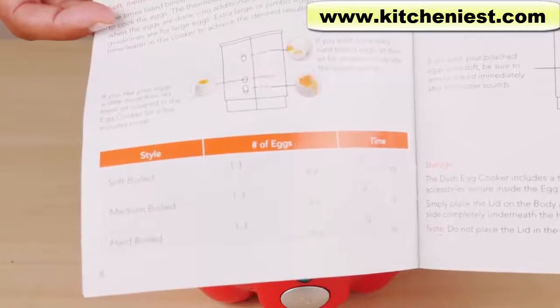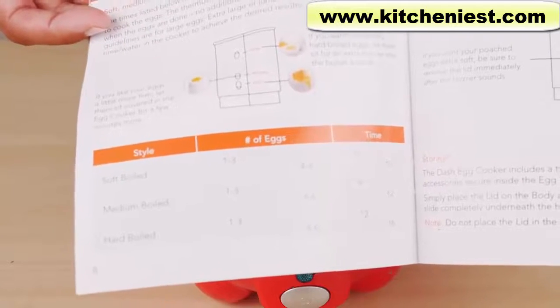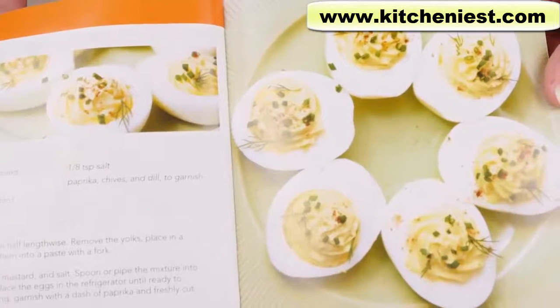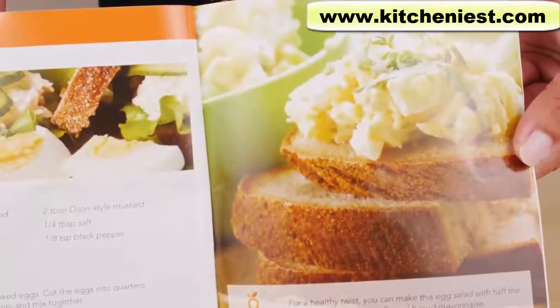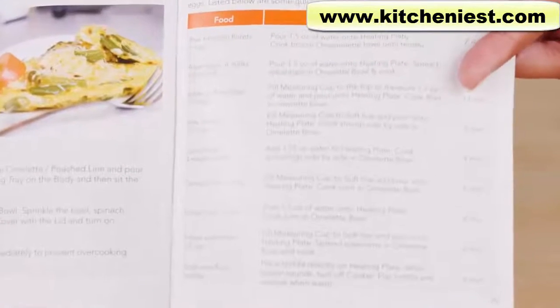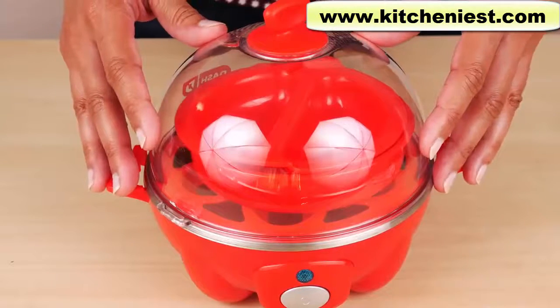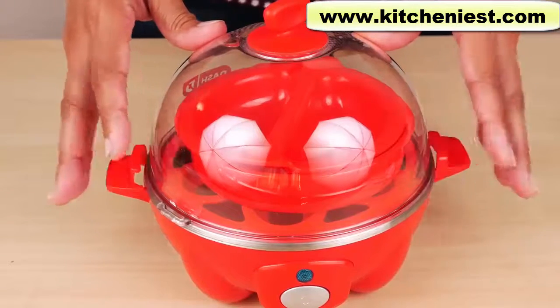There is a time guideline in the instruction manual for large eggs. If you're using jumbo eggs, you'll have to add a little extra water and it might take more time to cook. There are also a few recipes in the manual for deviled eggs, eggs benedict, and egg salad. You can also steam other foods in this unit — fresh and frozen vegetables, fish, dumplings, and even tortillas. I know this looks like a cheap plastic toy, especially in this red color, but let's test it out and see if it actually works.